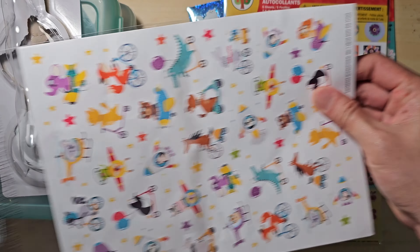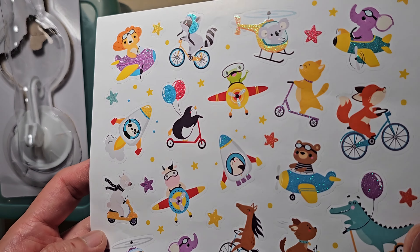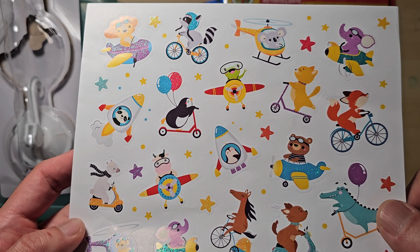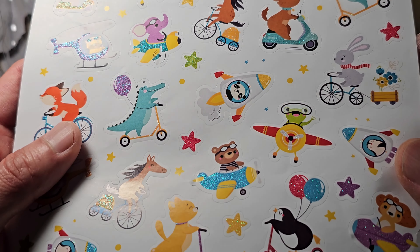The next sticker is Animals on Vehicles. These designs are adorable and I thought they could be great for decorating my progress journal. However, based on my work speed, I probably will never get to use the rocket design stickers.